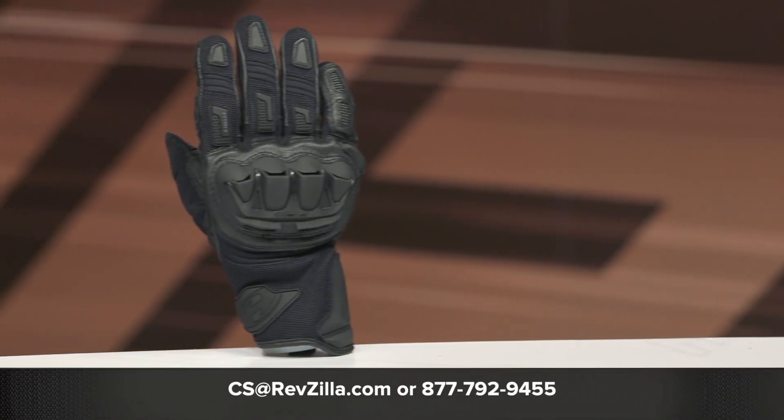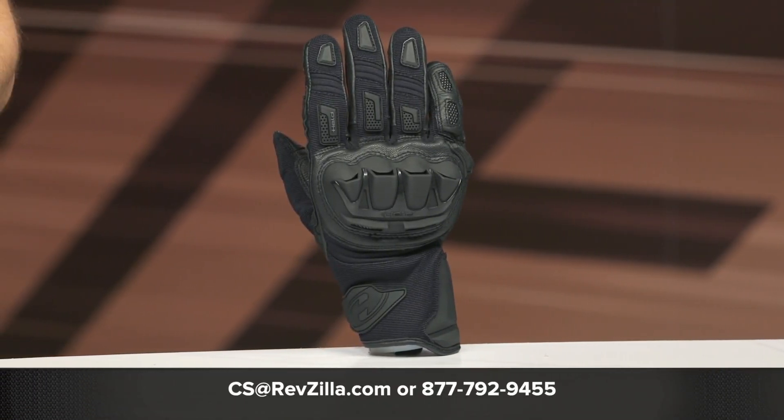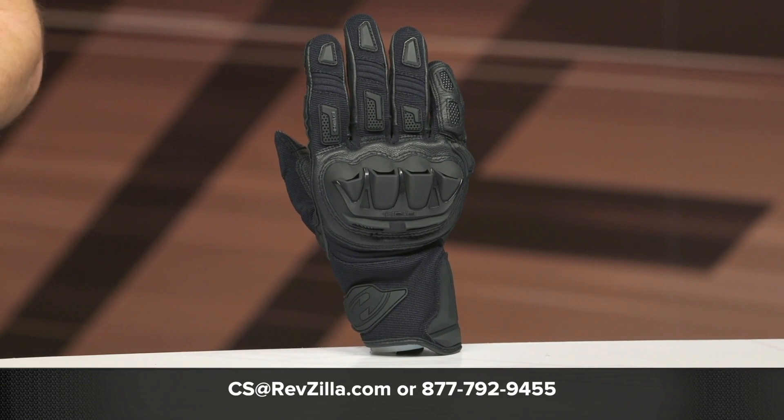Give our gear geeks a call at 877-792-9455 or shoot over an email to cs@revzilla.com. Thanks for hanging out and taking a closer look at the Held Sambia Pro Gloves — I'm Brandon, keep it pinned.